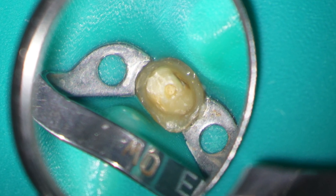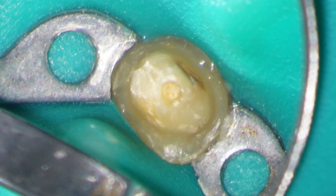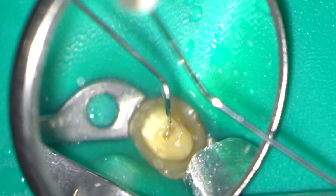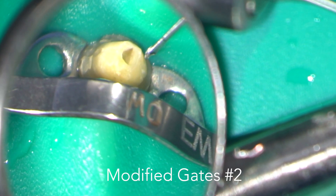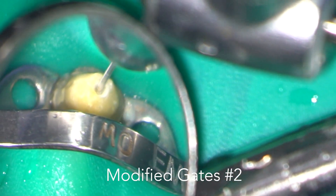The case was referred without any attempt at retrieval of the file and here you can see the small access cavity in the top of the crown preparation. After irrigating with 3% sodium hypochlorite I'm going to use a modified Gates Glidden Burr size 2 to make a staging post down to the head of the piece of fractured instrument.